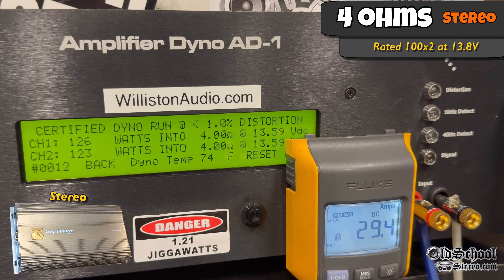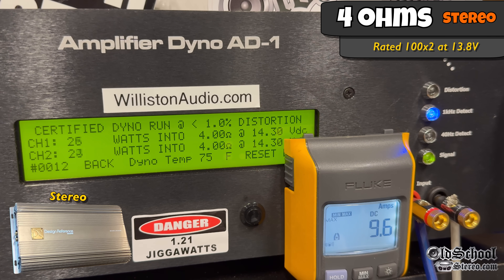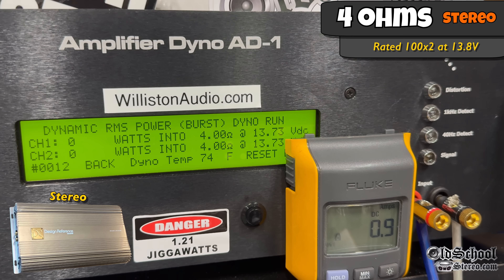Can we get 100 by 2 easily? We get about 125 watts by 2 average at 13.6. Dropping the voltage down to 12.5, we're still able to get over 100 watts per channel. Bumping it up to 14.4, we get 128 watts per channel average at 14.22 — this is at 1% distortion.